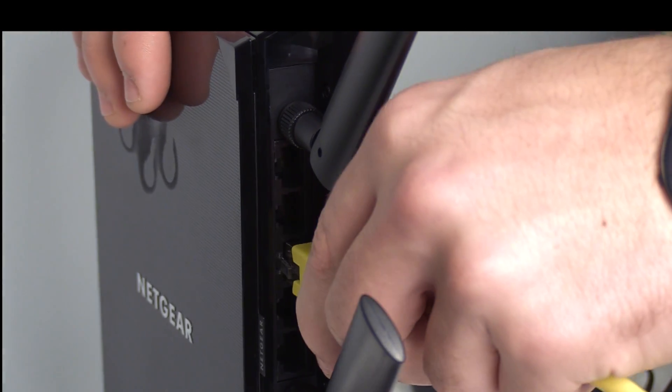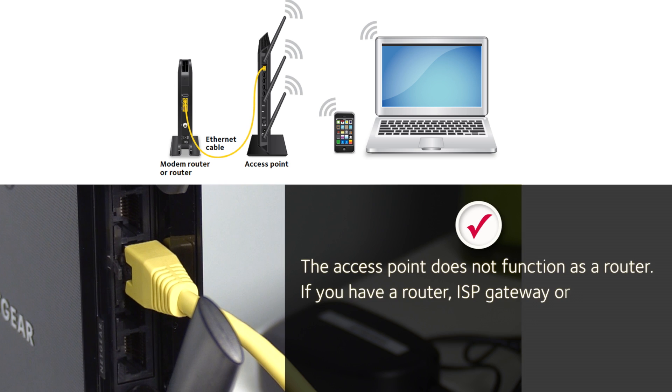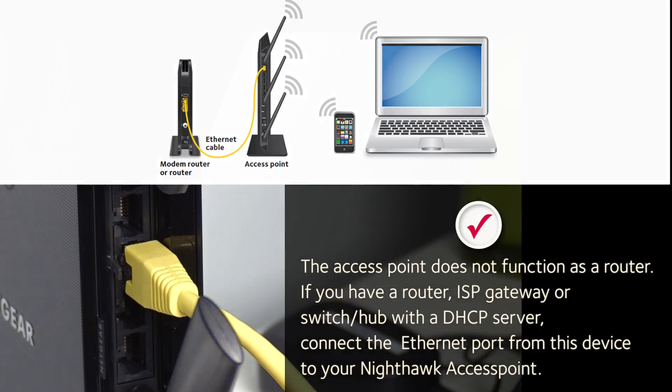Now connect the Nighthawk access point to your modem router or gateway with an Ethernet cord. The access point does not function as a router. If you have a modem router, ISP gateway, or switch hub with a DHCP server, connect the Ethernet port from this device to your Nighthawk access point.